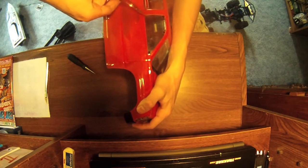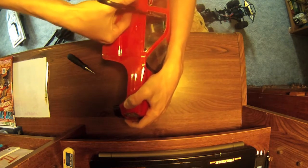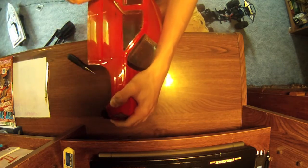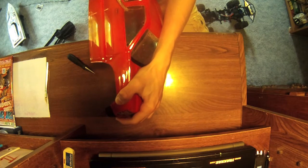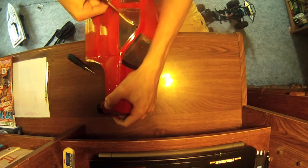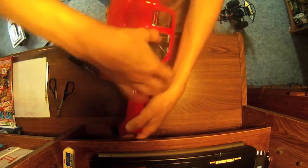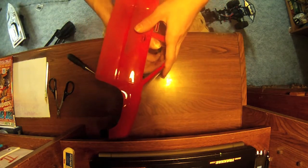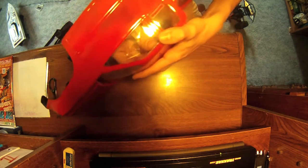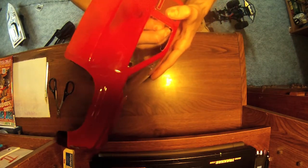What you're basically going to want to do is take your scissors and connect these holes here, and connect these holes over here on the other side. So now basically what you have is you just take this flap here and pull it down — it'll just bend right off along that line. You're going to do the same thing for this one over here.